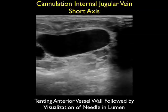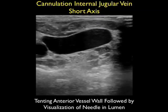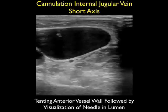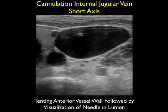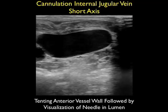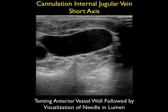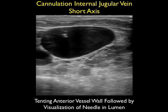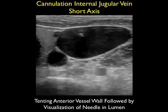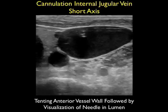Here's an actual cannulation of an internal jugular vein. Notice that we see the deflection of the anterior wall of the vessel as the needle pushes down on that wall, followed by the appearance of the echogenic tip of the needle within the lumen of the vessel. Let's watch that again — notice the deflection or pushing down of that anterior wall, and then as the needle permeates that anterior wall, we see the appearance of the echogenic tip of the needle within the vessel.